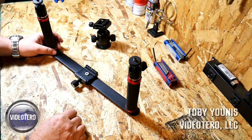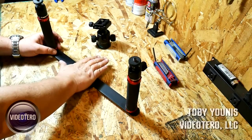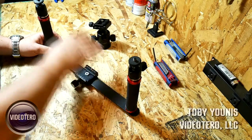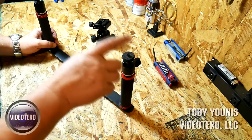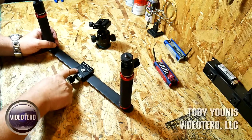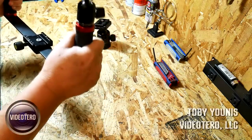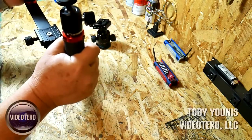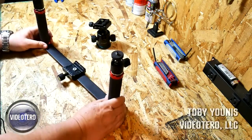We use it a dozen different ways. For example, I'll put my DR-60 audio recorder on here, mount two shotgun mics — AudioTechnica AT875 shotgun mics — and I'll use it to collect ambient sound or put it on a tripod to do a quick interview. So there's a dozen different ways we use it.